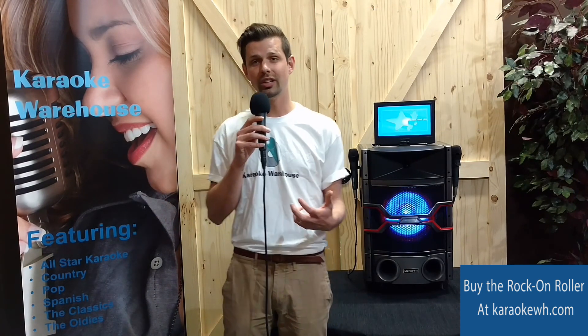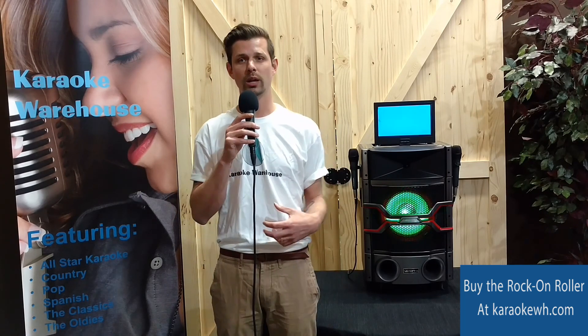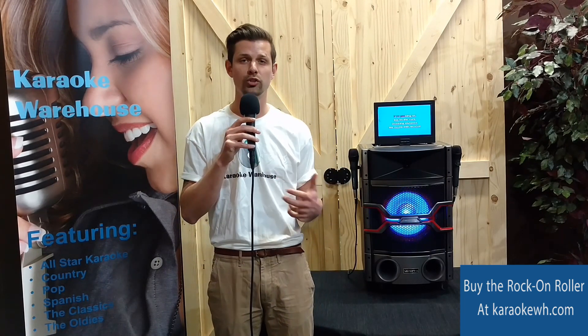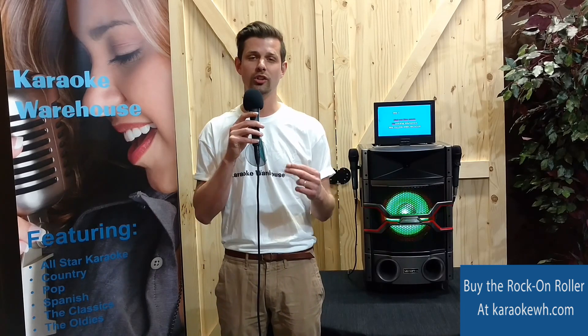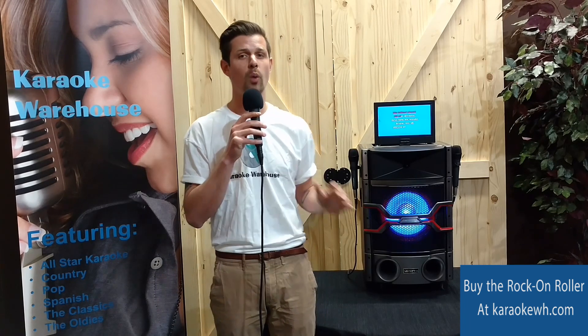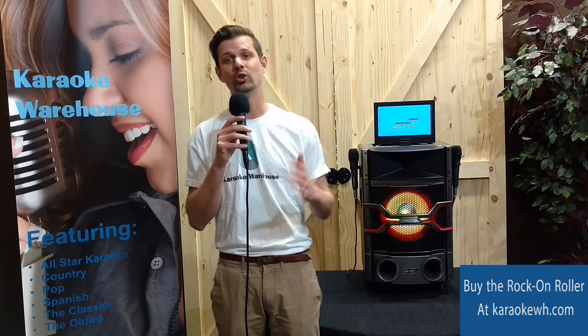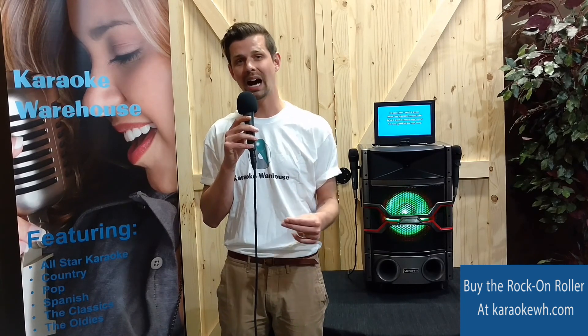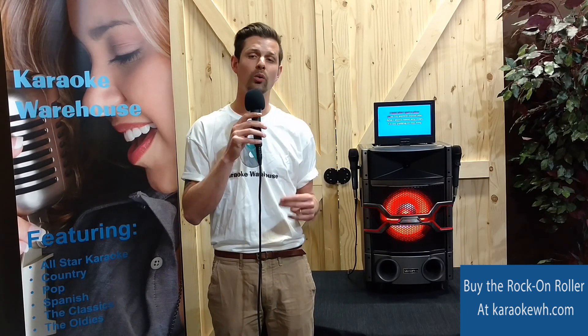We have loved using the Rock-On Roller here at Karaoke Warehouse, and we think that you're going to love it too. So whether you're getting ready to host your next karaoke party, or you're just looking for that perfect karaoke addition to your home entertainment, the Rock-On Roller has you covered. So don't wait — click on the link below to go to karaokewh.com to get your own Rock-On Roller today.